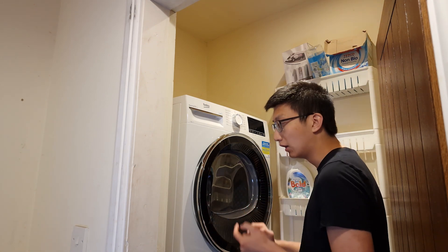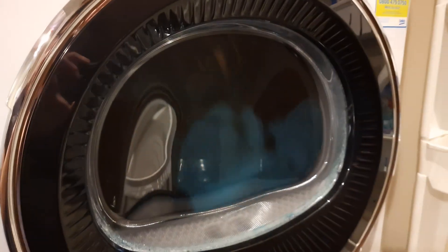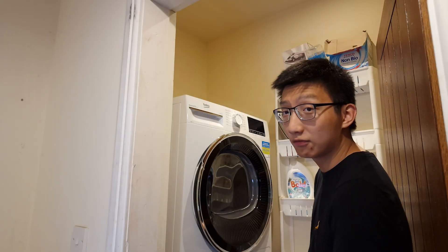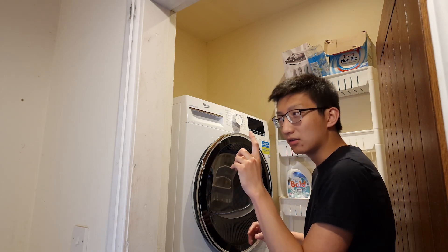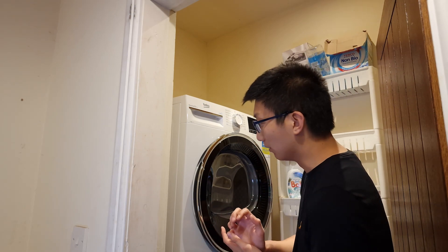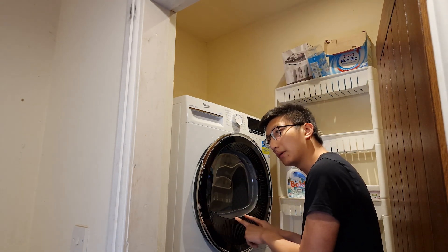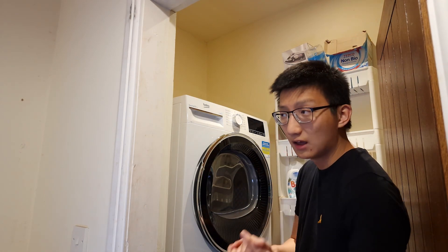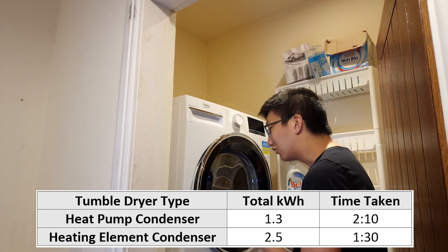To test energy savings, I got four towels, washed them on the same setting — 20 degrees synthetic — then put them straight into each tumble dryer and measured how long it took to dry. Both dryers have sensors. On my standard heating element one, the sensor was a little unreliable, so I ran it until it was definitely dry.